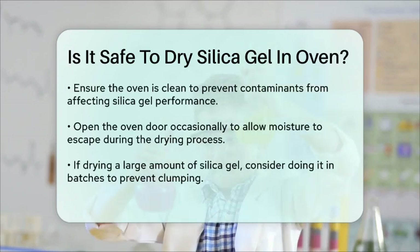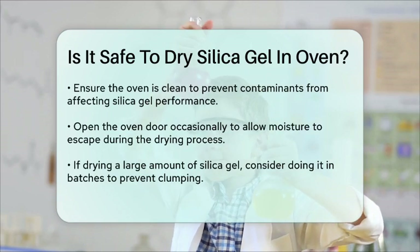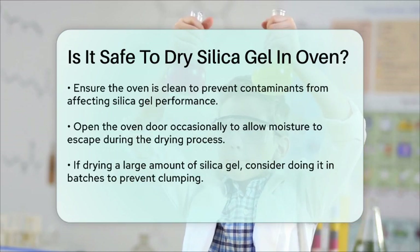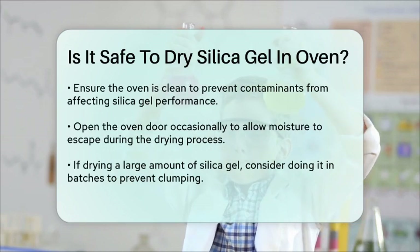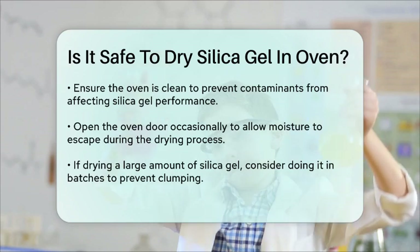Opening the oven door helps the silica gel dry more efficiently. If you have a lot of silica gel, you might need to do this process in batches to avoid clumping. In summary, drying silica gel in the oven is safe and effective as long as you follow these guidelines.